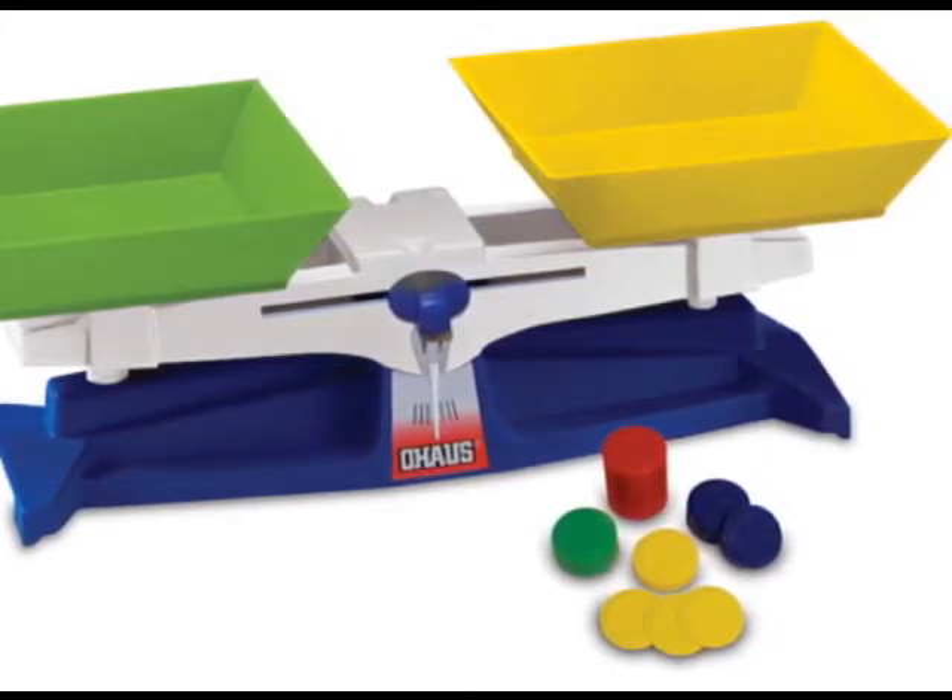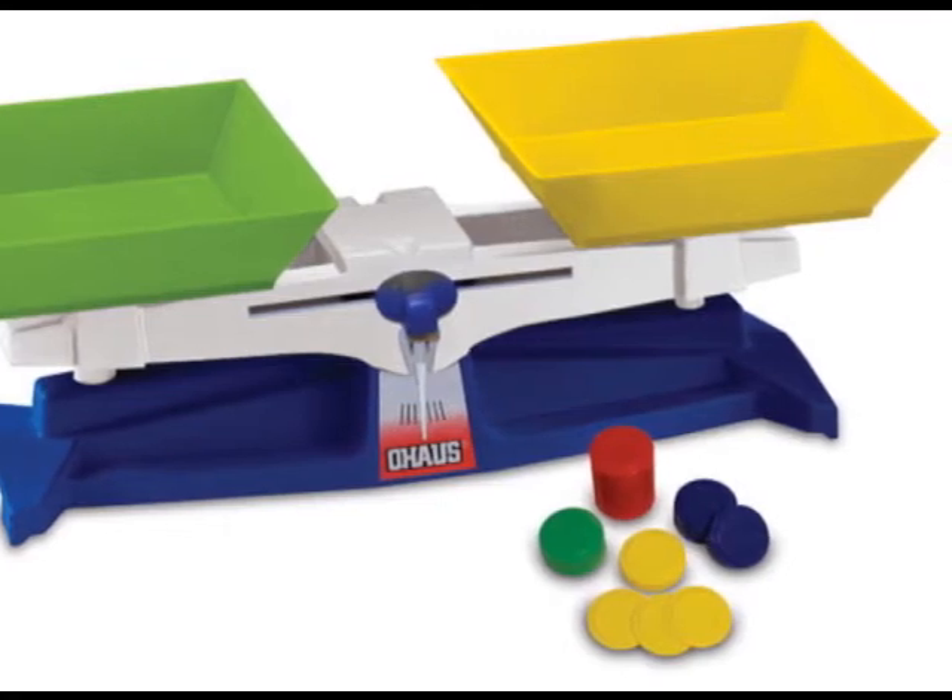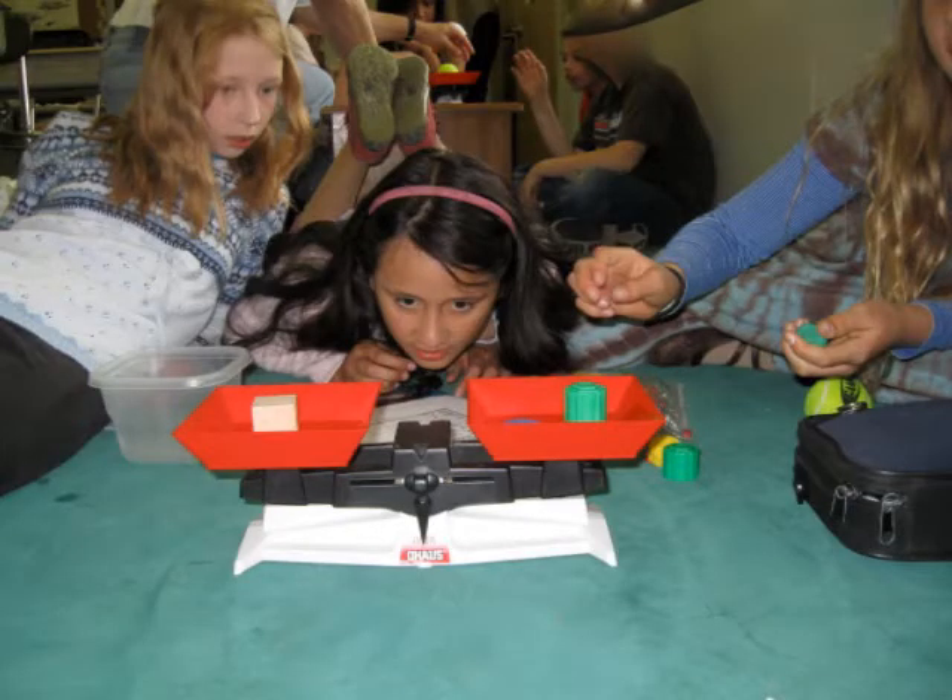Next, you need to make sure the scale is clean. Make sure there's nothing inside or on the scales or the scale buckets that will change the data in any way. Another thing you want to make sure you do is to place the items that will be weighed carefully into the scale. If you drop something heavy onto a scale, it will change the data — it might go down a lot quicker and you'll have to wait for it to balance out.